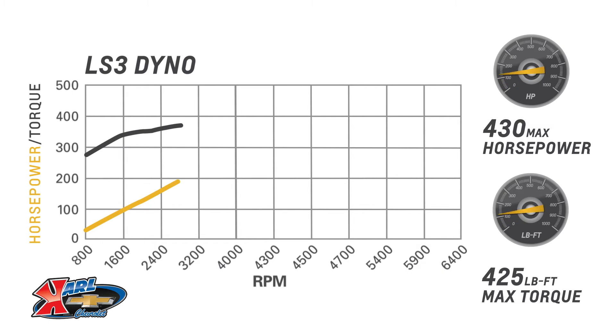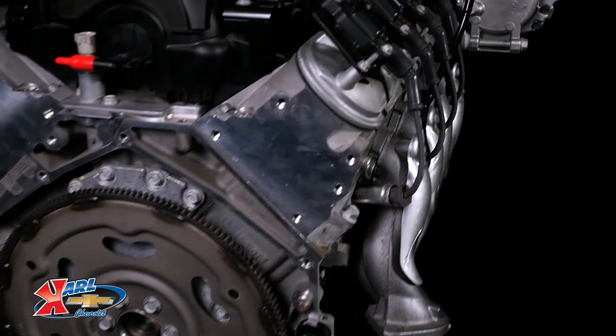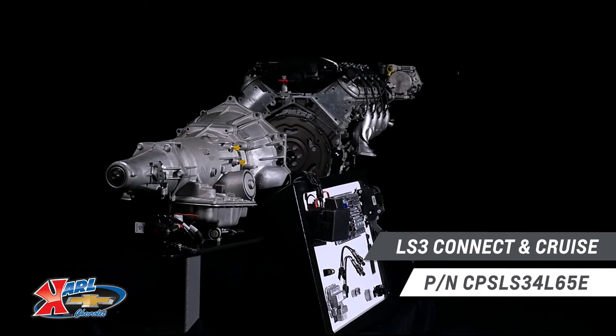The deep breathing, high revving LS3 is rated at 430 horsepower in our Connect and Cruise kit, offering the lightweight advantage of an aluminum cylinder block, aluminum heads, and a composite intake manifold, which can reduce the curb weight and improve the weight balance of your older vehicle.